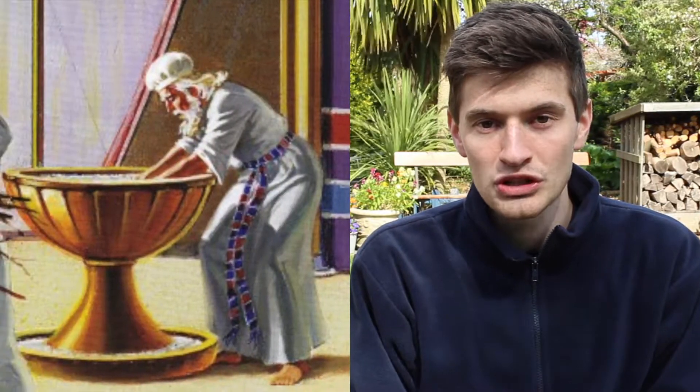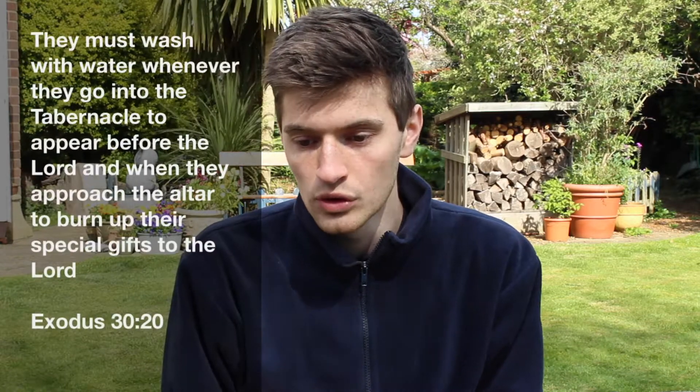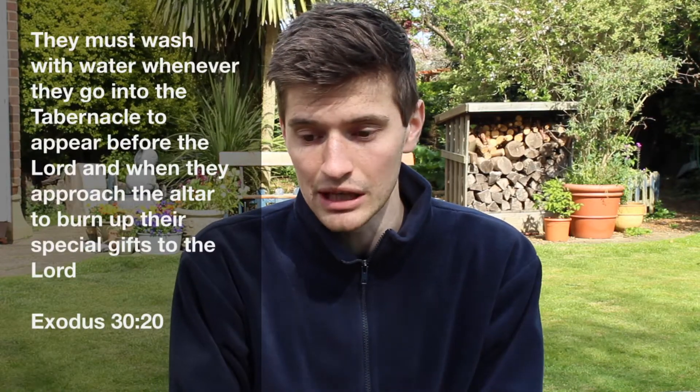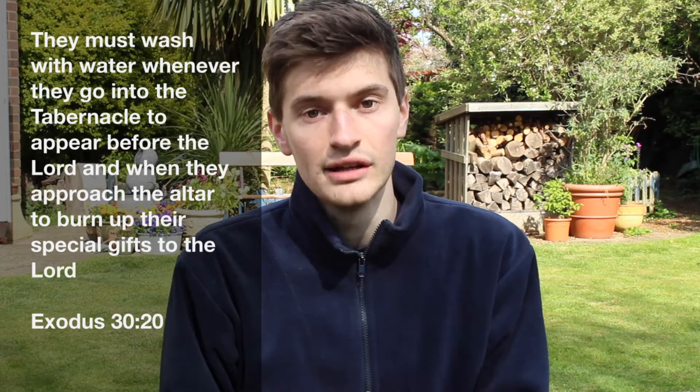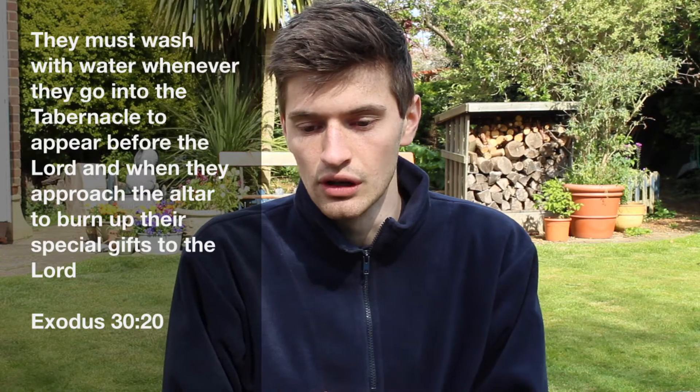The word I'm looking for is washing — it's washing! And that's what the bronze basin was used for. It was used for washing of hands and feet. In Exodus 30, verse 20, God said that the priests must wash with water whenever they go into the tabernacle to appear before the Lord, and when they approach the altar to burn up their special gifts to the Lord.